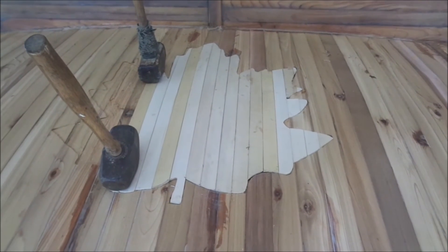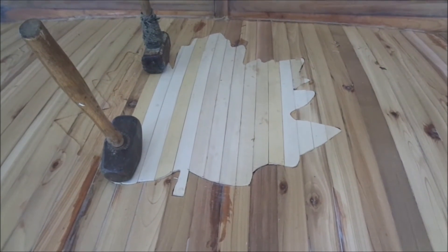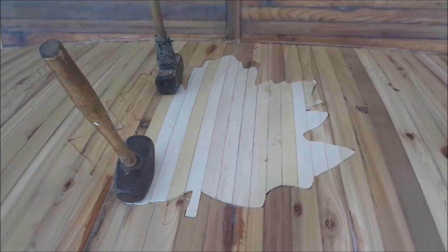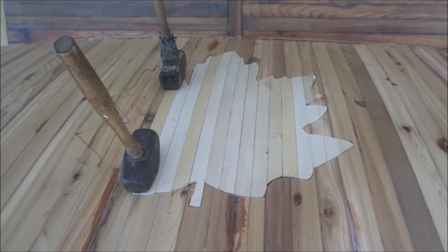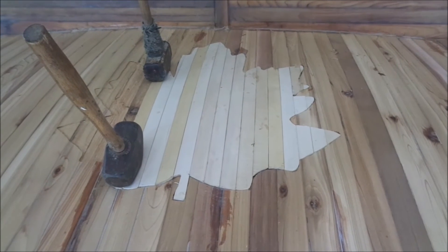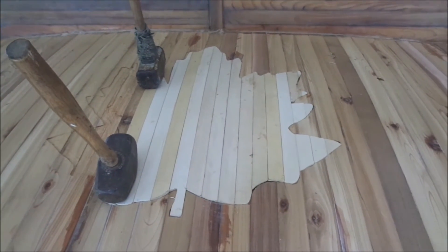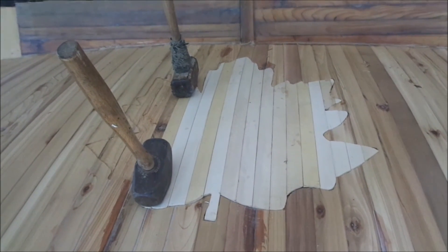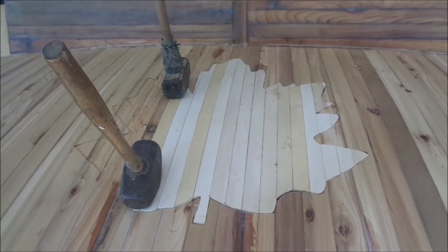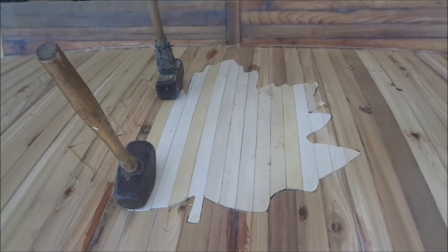I'm doing a maple leaf inlay — I do that on all my boats. I routed down about an eighth of an inch, and the bass wood strips go in individually, scribed into place. When everything is done I'll sand it, fill the edges, and glass it.